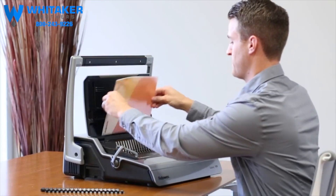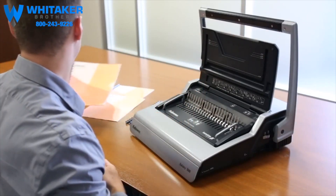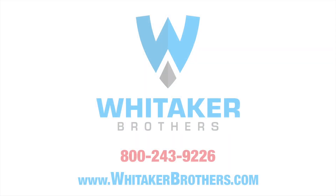Your next heavy-duty office binding project can be completed professionally and with ease with a Galaxy comb binder from Fellowes.